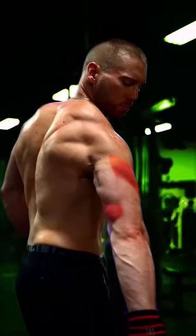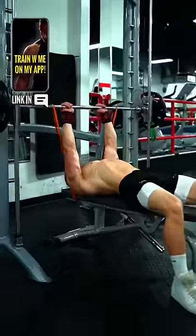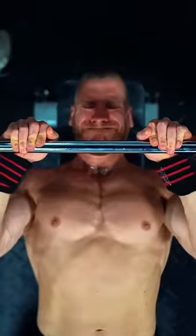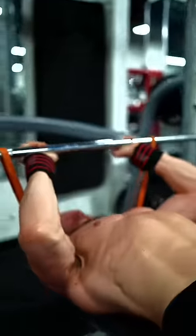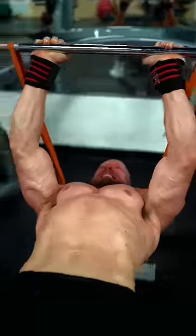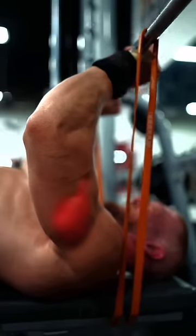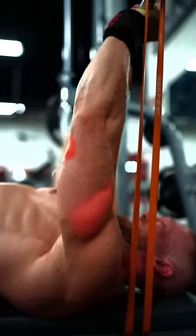Finally, the medial and lateral heads. The Smith Machine JM Press with Resistance Band — essentially a mix between a close grip bench and a skull crusher. Down towards the neck or chin, exploding up. This movement places the most tension on the lateral and the medial heads of the triceps, where they are the most active. And the band keeps that tension from diminishing as you reach the top.